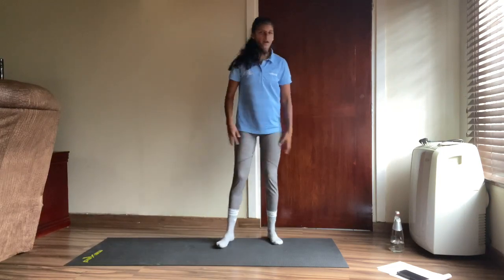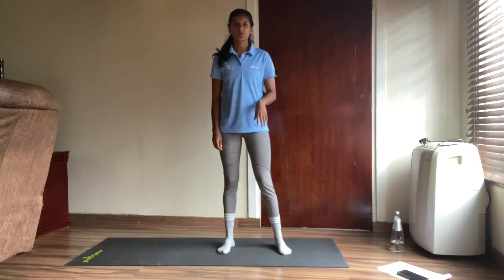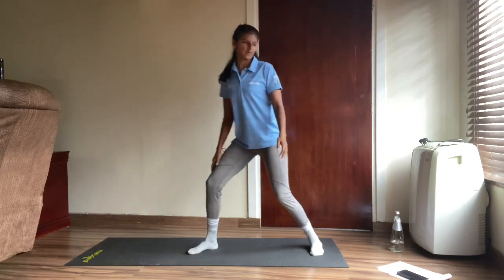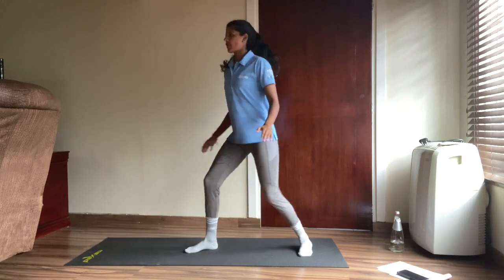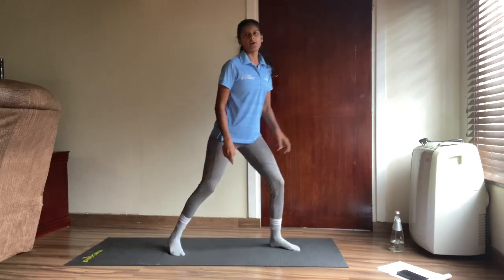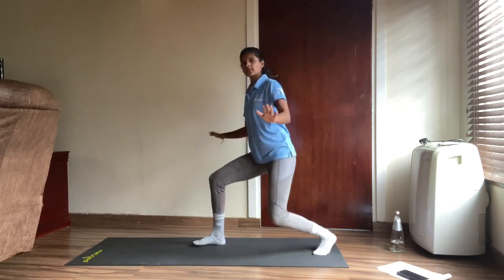All right everyone, I hope you're ready for the next three exercises. First one — we're going to pretend we're on the beach and go for some surfboard switches. You're going to go here and then on the other side. We're going for ten on each side, so twenty in total. Let's go — ride those waves!